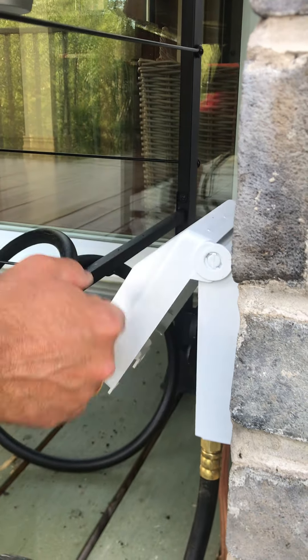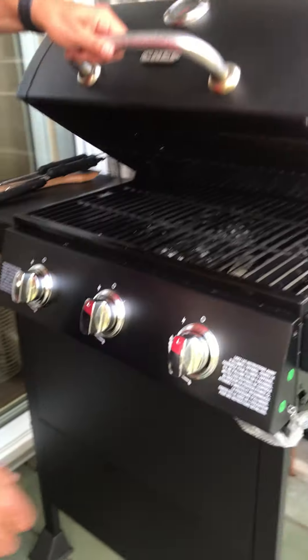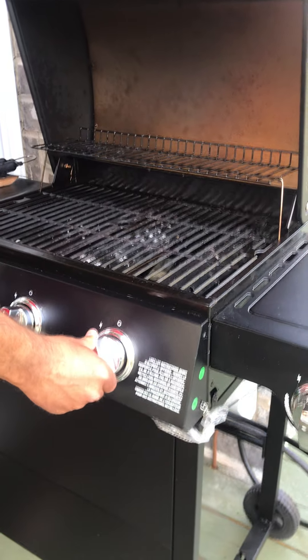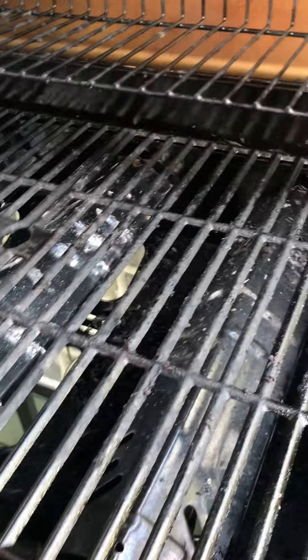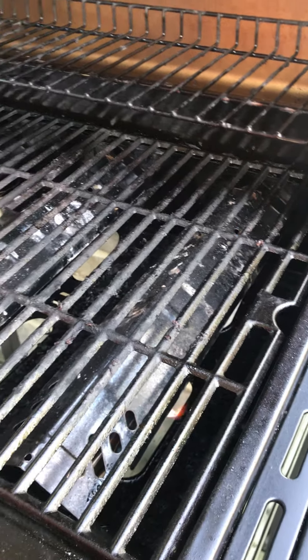Go back, open the lid, and slowly push and turn till the spark — here we go — and you've got flame. Repeat the same for the other burners, and enjoy.